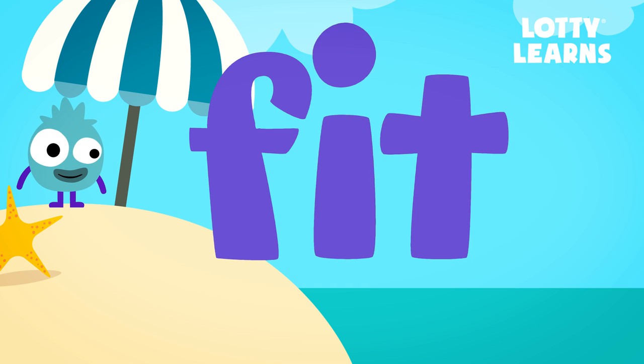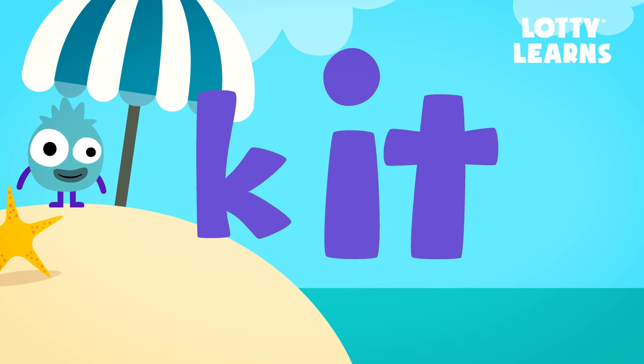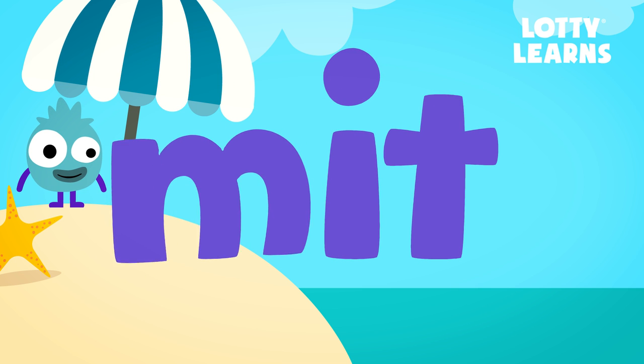F. It. Fit. K. It. Kit. M. It. Mit. Great!